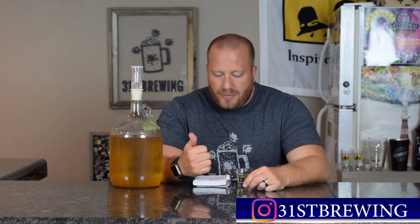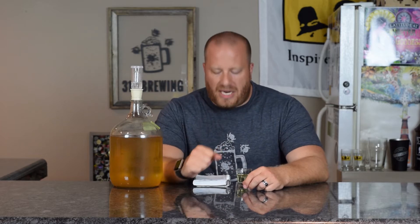Welcome back everybody. Today we're going to look at another mead. This is the jalapeno mead.